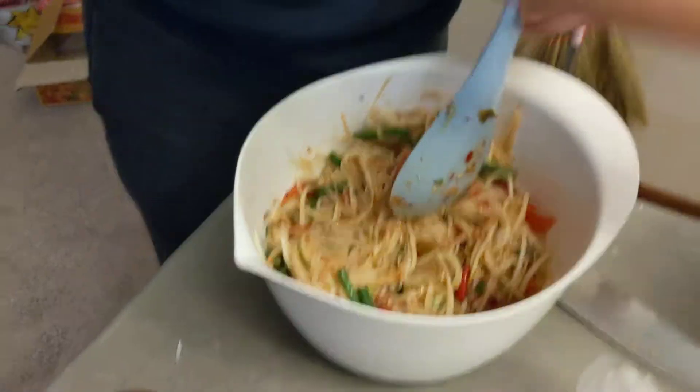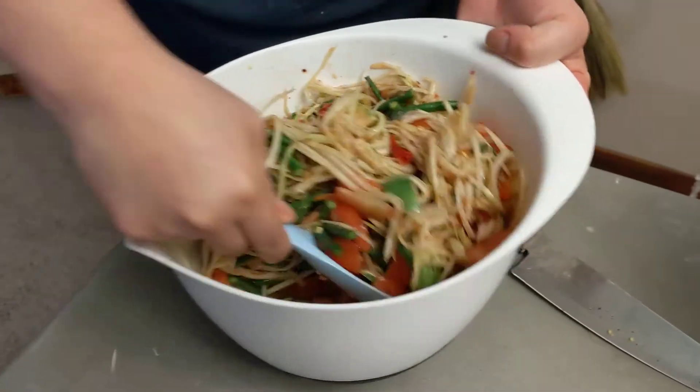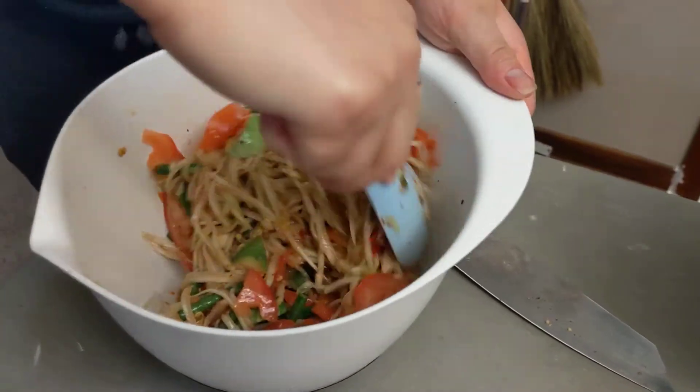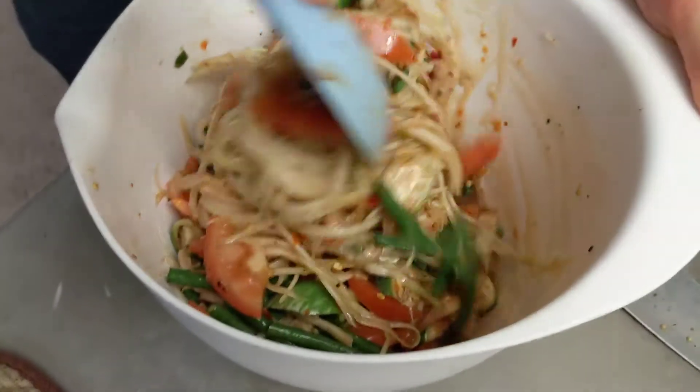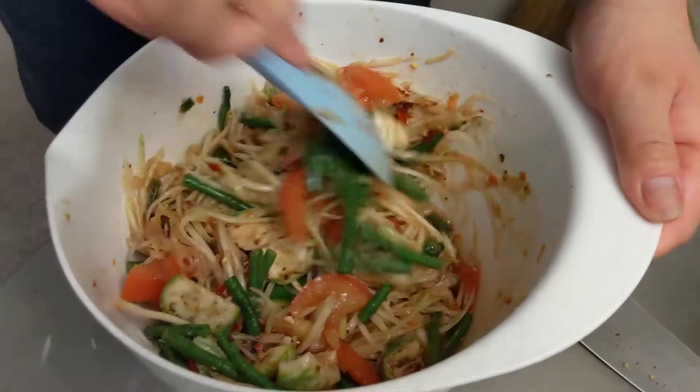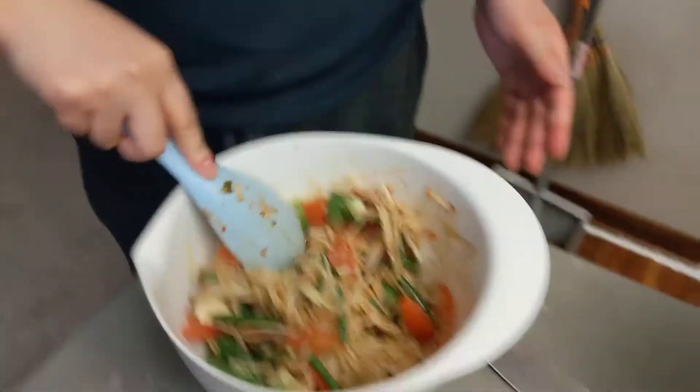Okay, mix it all together. There you go. All done. Come on, want a bite? Mix it all completely with all the other stuff — the other tomatoes and stuff. They're not mixed all together yet. Yeah, it is. There. See? Okay, try one. Try one.